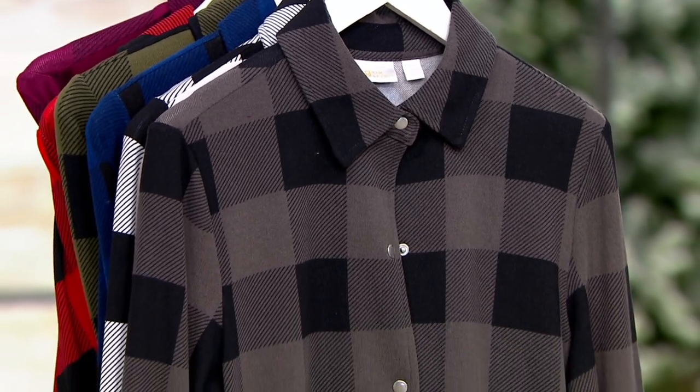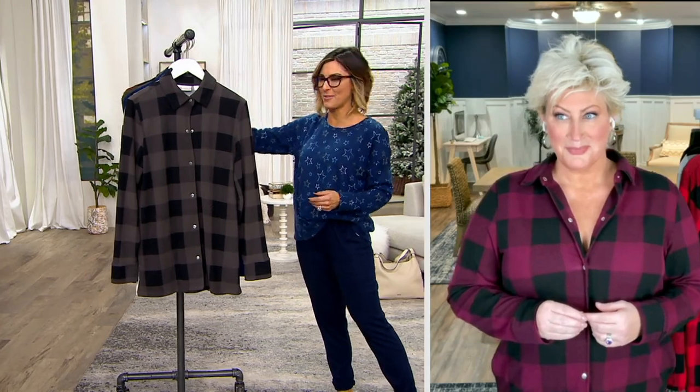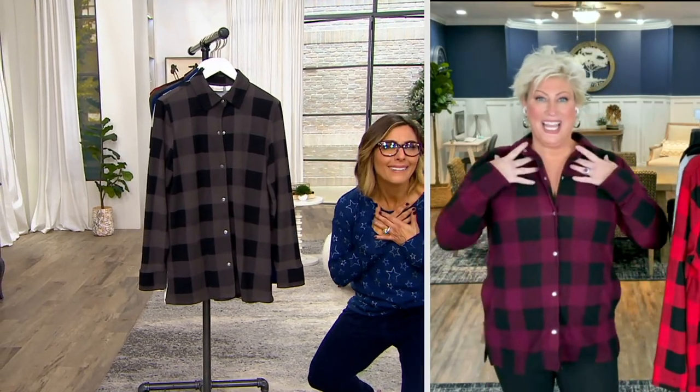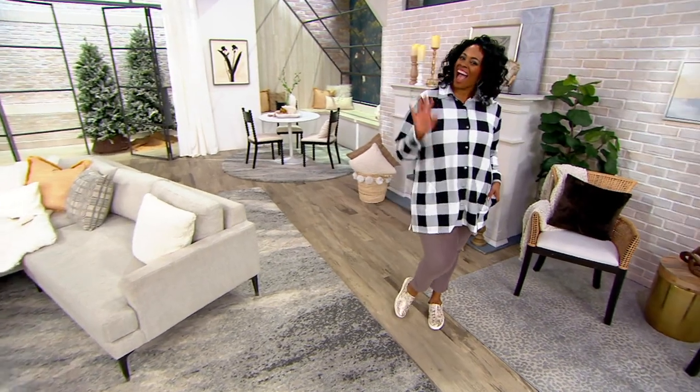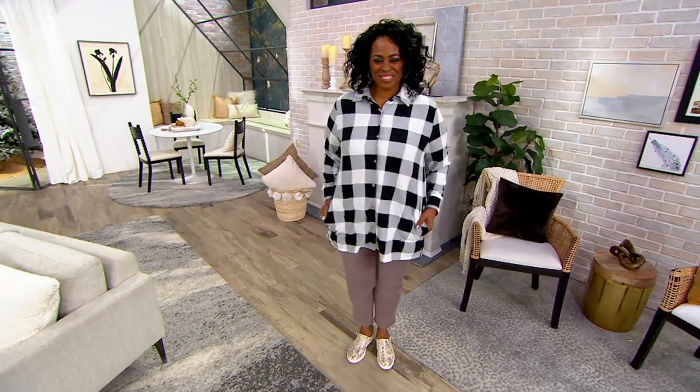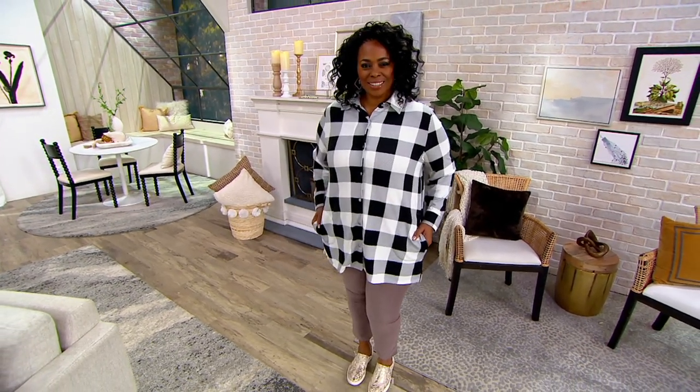Kim Gravel is going to join me for this one. I got nervous when I didn't see you pop up in your Skype feed, but there you are. Happy New Year! I'm going to ask the camera to focus on Mishanda so I can climb into some Buffalo Check that's been brushed as well. Hey, Mishanda! You look gorgeous — I love you and miss you.